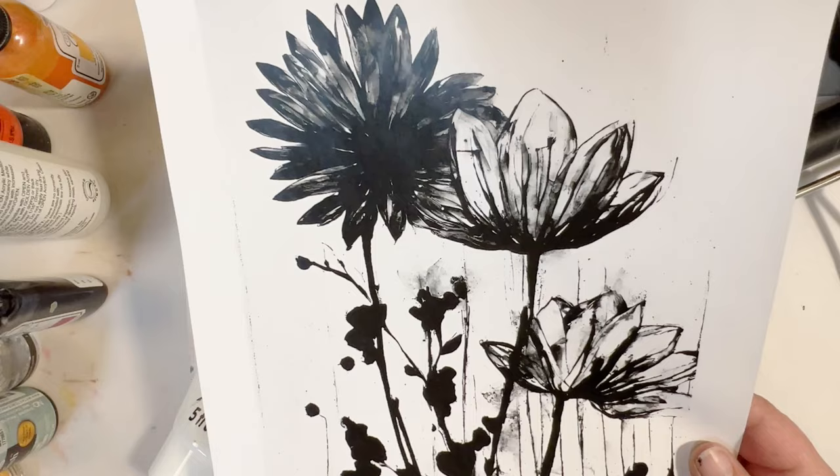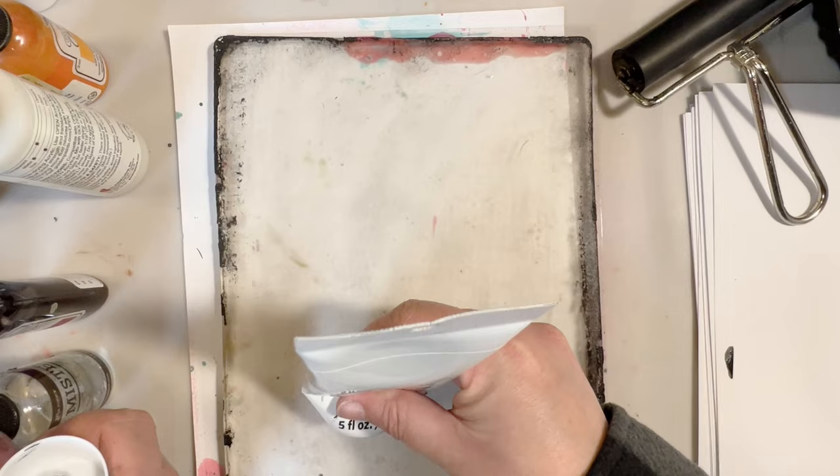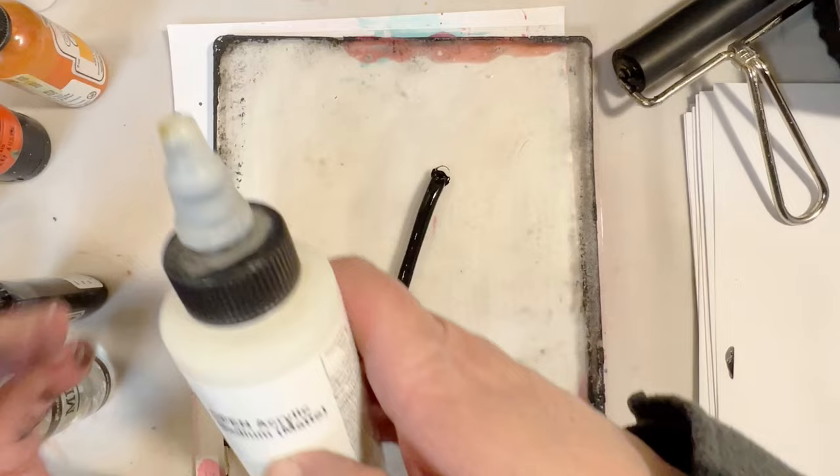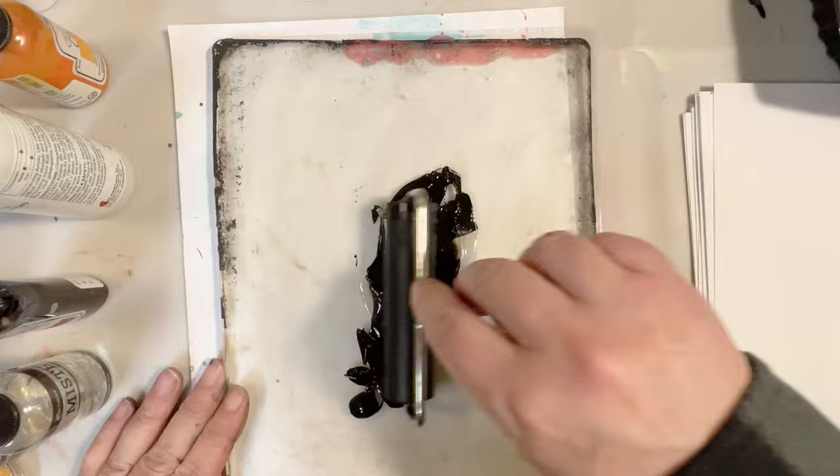For the next transfer we're going to try these flowers. I think those will look quite nice with the pink background. For the second one we're going to go in with a little bit of carbon black and we need to try to get just a little bit of open acrylic. If we use too much it's just not going to work well.